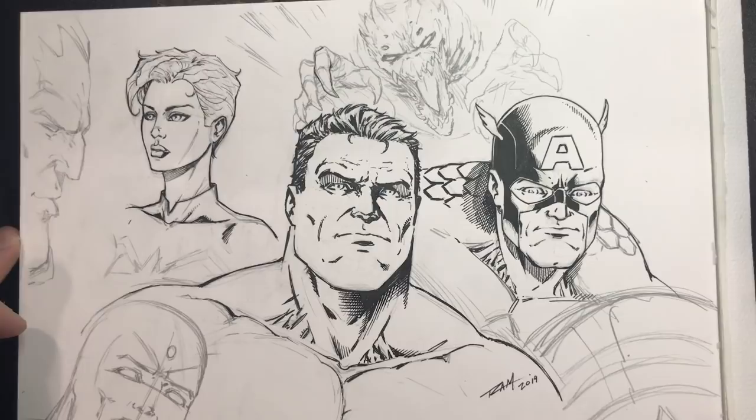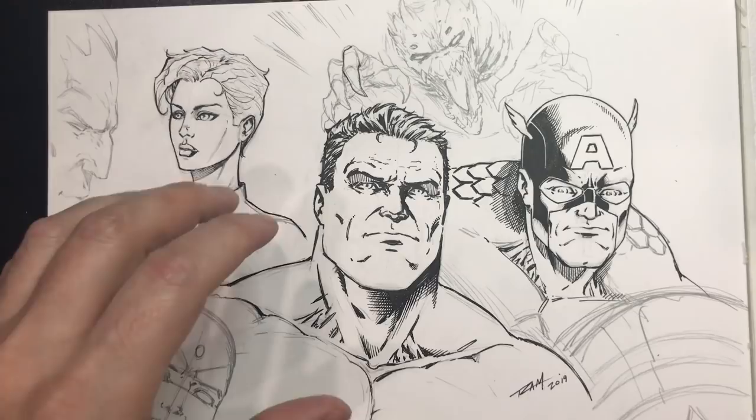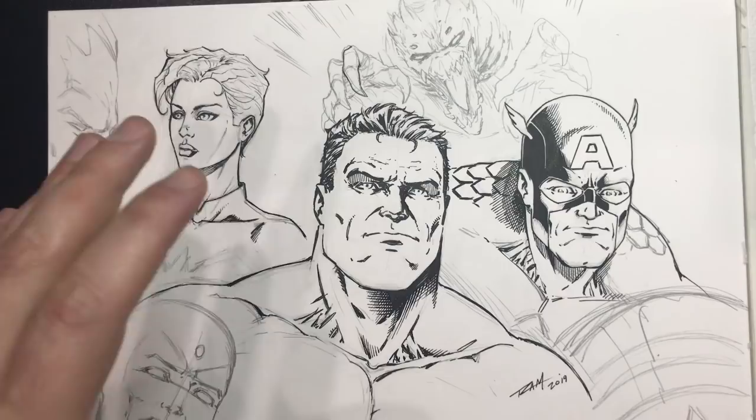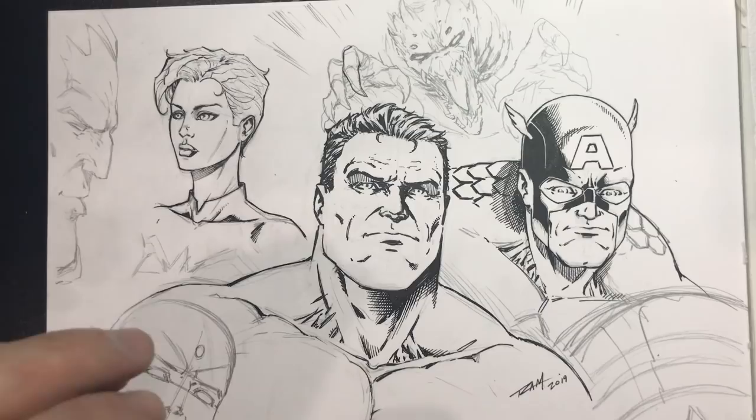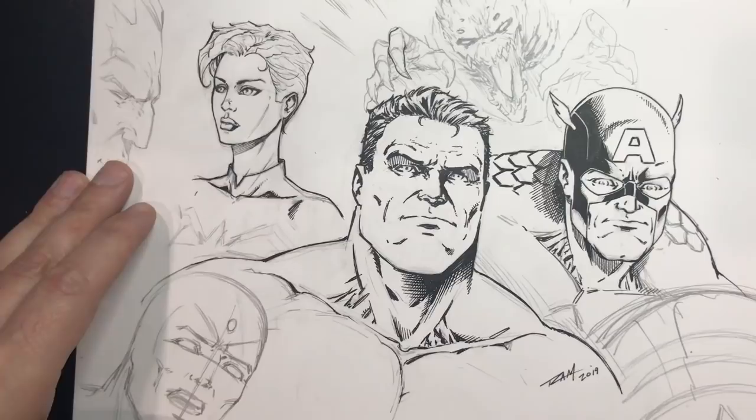Hey, what's up everybody, Rob here from Ramp Studio Comics, welcome back. In today's video I just want to share some of my warm-up activity with you. I get up like 6 a.m. and start doodling, and this is one of the things I decided to doodle. The main thing I want to share is this isn't finished — this is far from what I would consider my best work. It's really just about expressing some ideas on the page, maybe practicing some inks, a certain texture, a certain angle to a face.